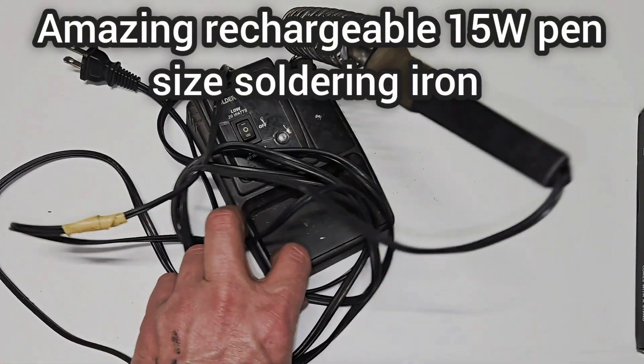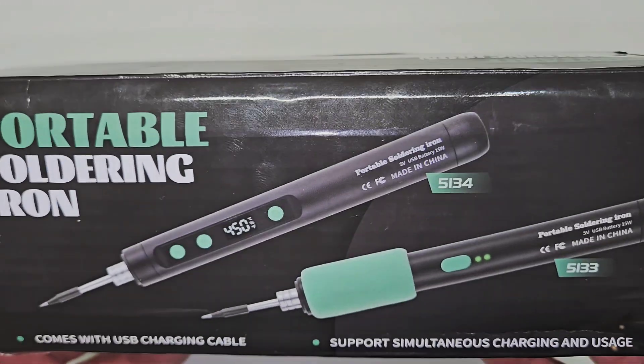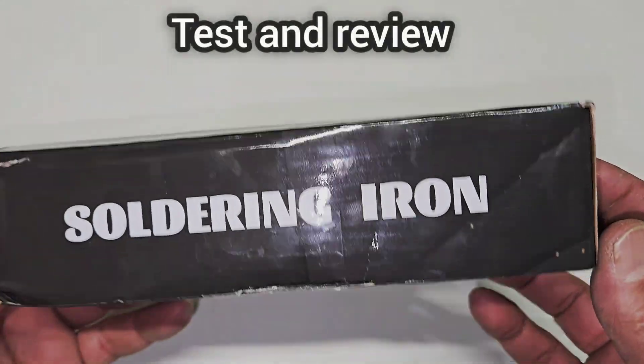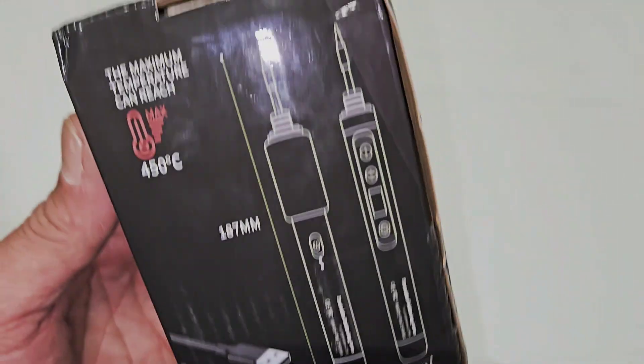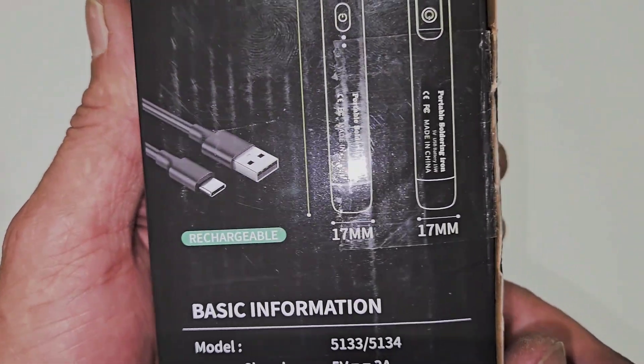Hello everyone, welcome back to my channel. Today I bought this from Temu after I've seen many good reviews, and I would like to share this video with you. Let's open this box and test this soldering battery-operated iron.